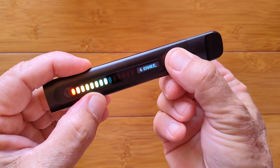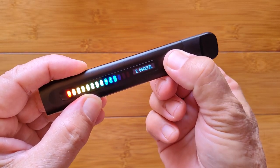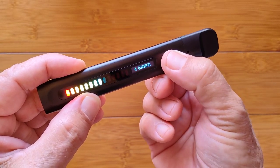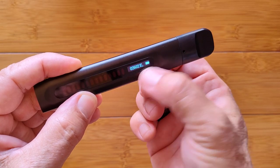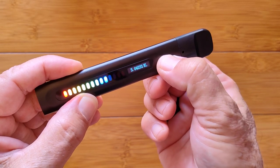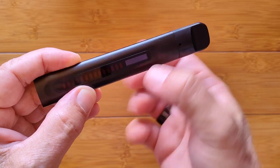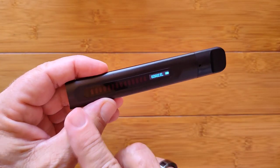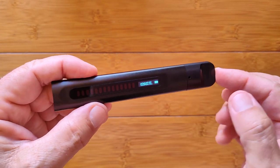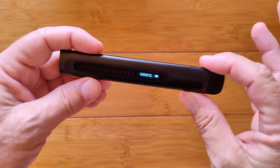You can also just look at the lights. 4.4 is right there, 4.2 is a little lower. They light up as you're blowing through the device and give you an indicator — we'll find out more about exactly what they mean when the manual comes out.